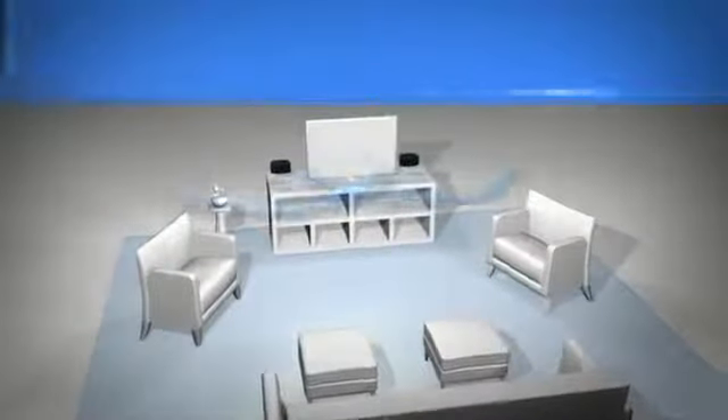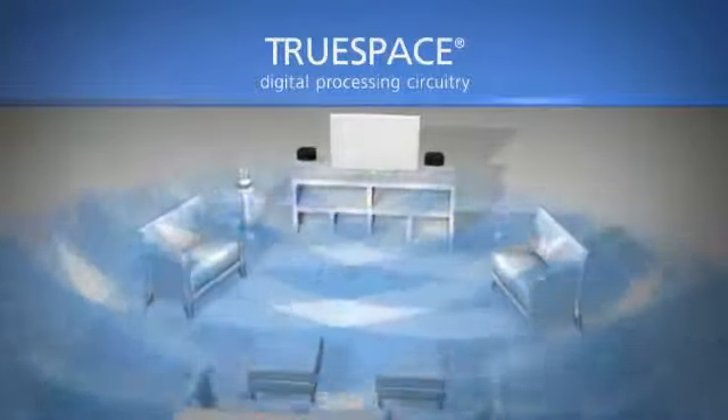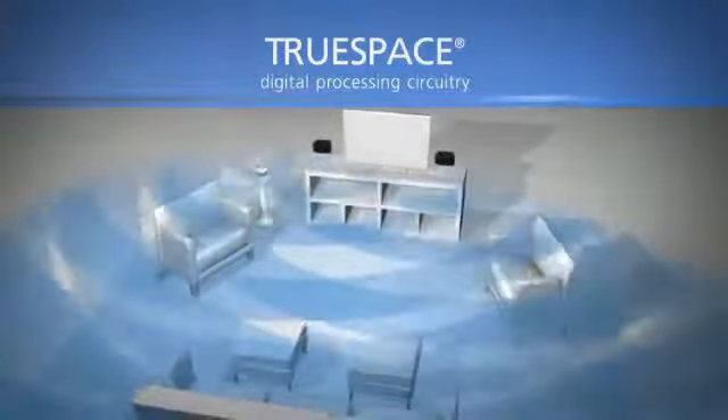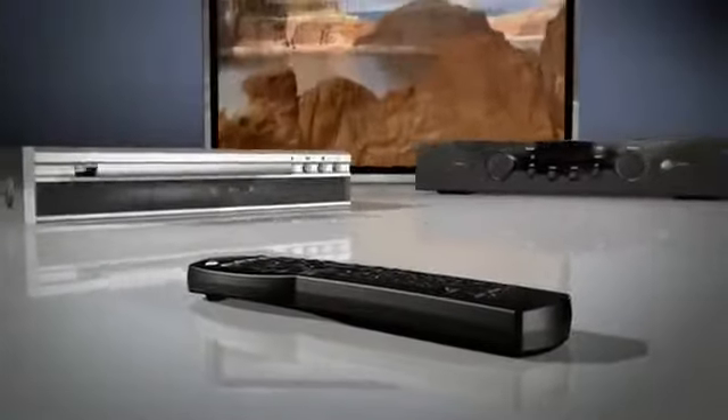Built-in Bose TrueSpace digital processing circuitry delivers immersive home theater sound that seems to surround you. And a single universal remote puts control of your TV and the sources you attach, like your Blu-ray player or set-top box, at your fingertips.